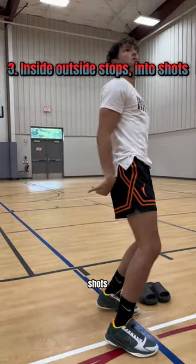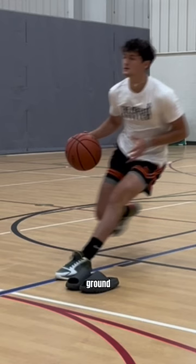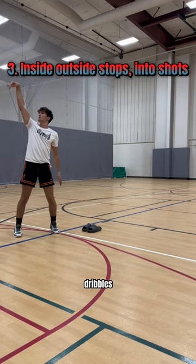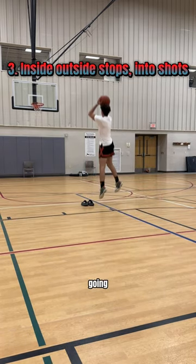Now you're going to put it all into a game scenario with inside-outside shots. First off, put something on the ground as a marker for where to stop — in this case, I put my slot. I still want to pick up the ball when my foot hits the ground. Keep this in mind: the more dribbles you have going into this, the harder it's going to be.